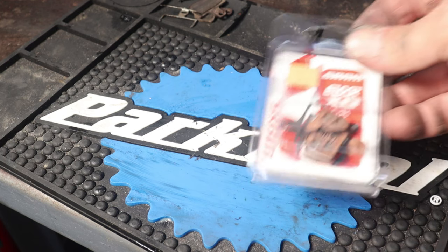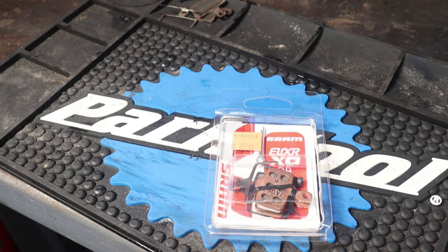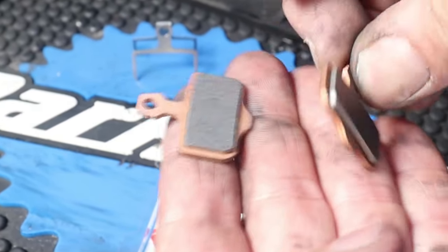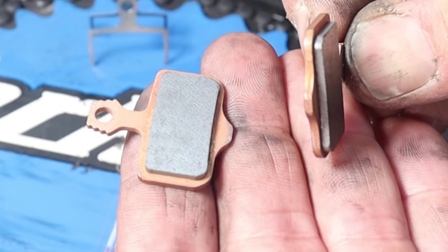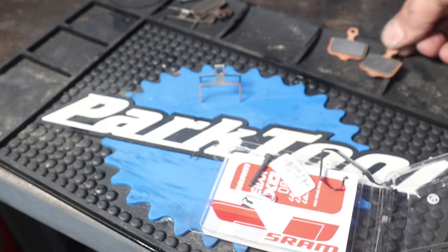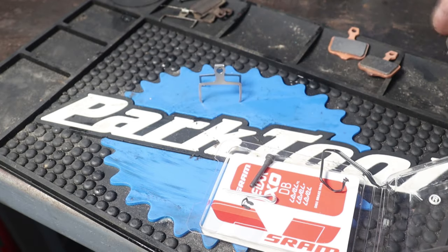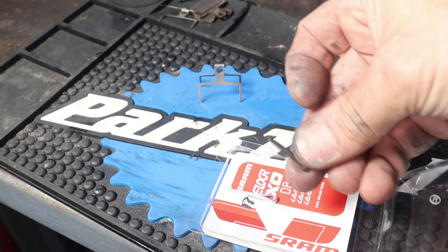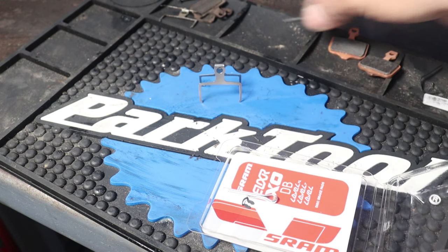Check out the pack of new brake pads that I purchased from my local bike shop — there is considerably more meat on these new pads. Remember what the new pads look like and periodically inspect your pads, changing them when they have worn thin or your braking power starts to diminish. Notice that included with this kit is all of the necessary hardware including the spring, SOB clip, and retaining screw.